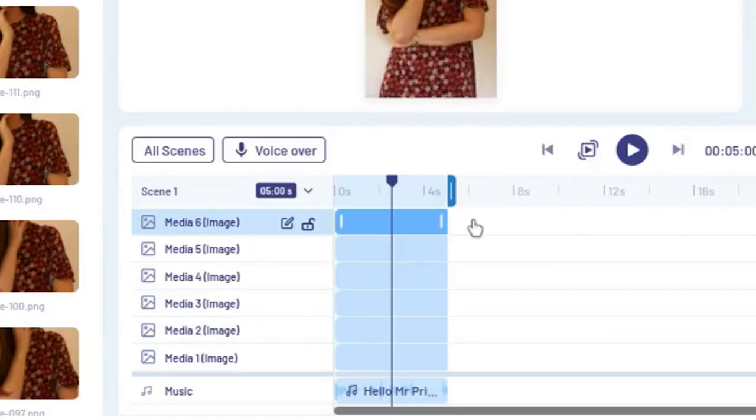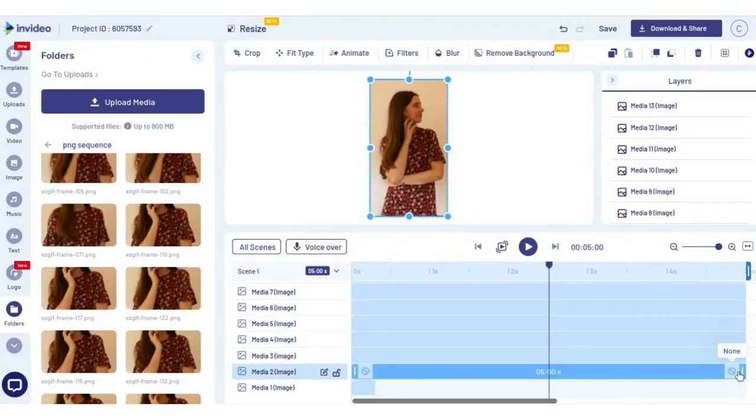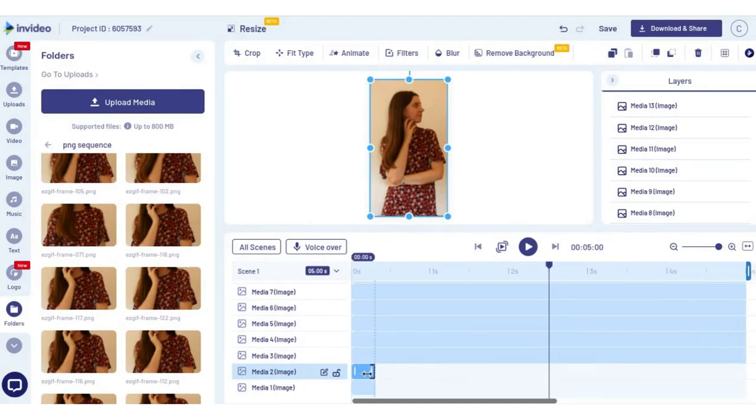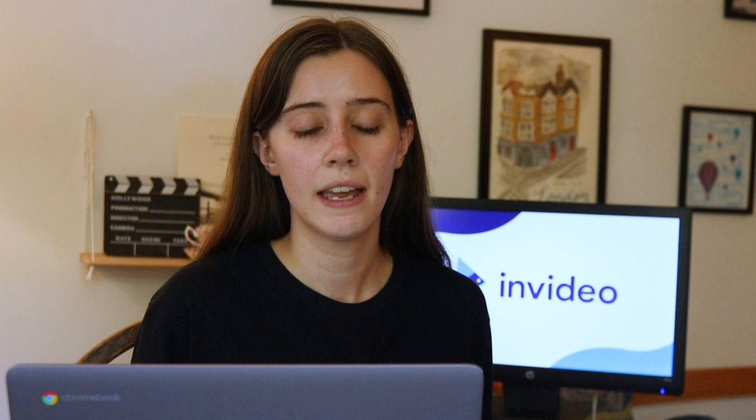You can see now they're stacked on top of each other. Now what you're going to do is make each one of those images as short as it can possibly be. Basically we're taking each image and turning it into a frame of the video, then rebuilding the video. Starting at the bottom, drag this until it won't let you make it any smaller, then do the same with the next one, move the second one so it's right after the first, and repeat the process with all of the images. When you're done, you should have a diagonal line from the bottom to the top, and if you play the scene it should look like a video.